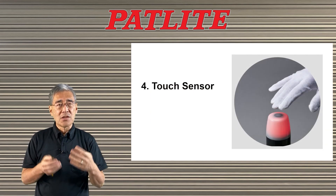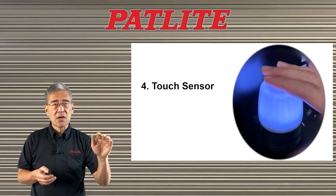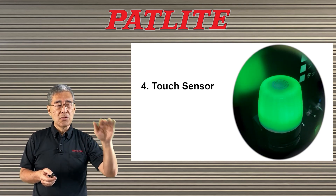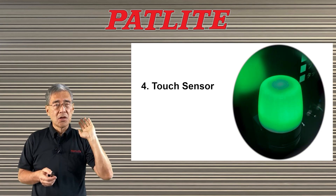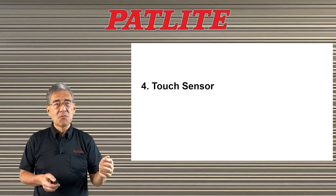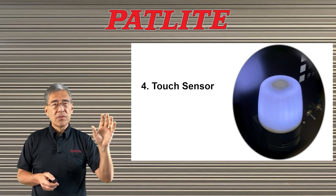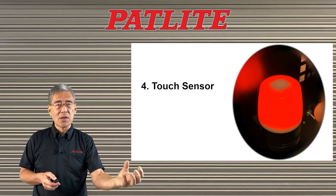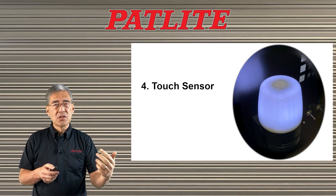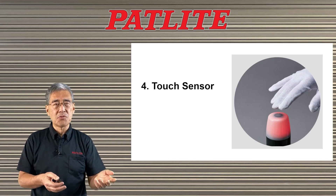The fourth feature is our touch sensor, located on top of the unit. When you touch it, the color changes. You have two ways to do this: one is where you touch it and the color changes, but when you let go the color reverts back to whatever it was before. The second way is to touch it and when you let go the color stays on permanently. This can be easily configured with a DIP switch inside the unit.